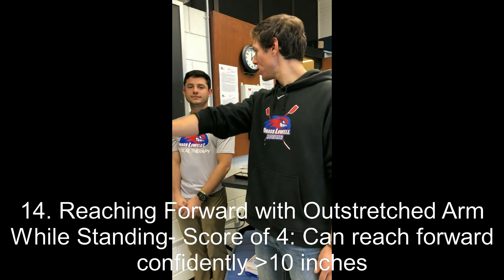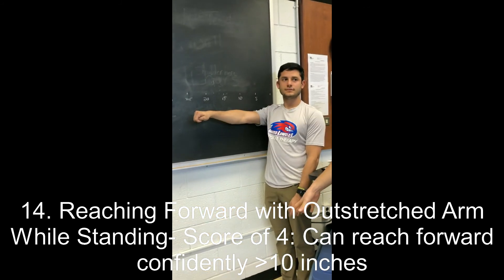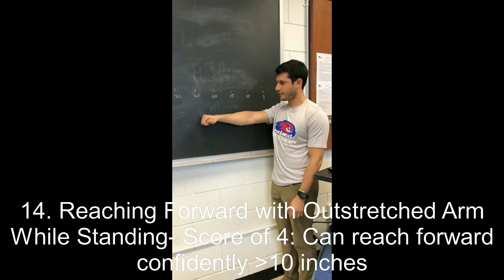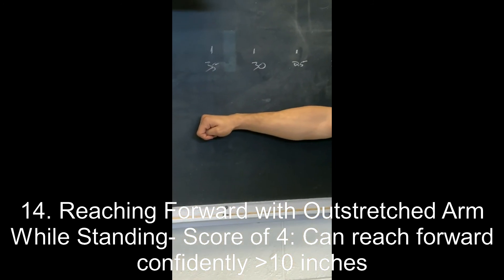Christian is asked to reach his arm out in front of him making a fist and reach forward as far as possible while keeping his feet on the ground — the forward reach test. He reaches more than 10 inches, earning a four. A three would be reaching five inches safely; a two would be only two inches. A one would be reaching forward but needing supervision or spotting. A zero would be if he lost balance when trying to reach forward or required external support.